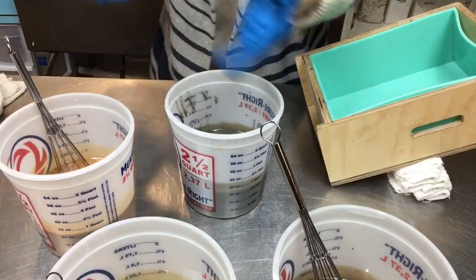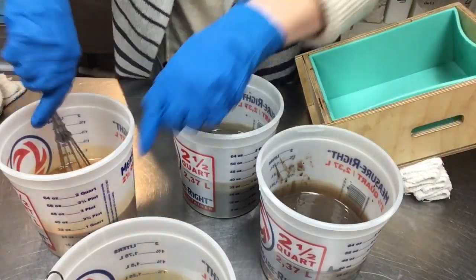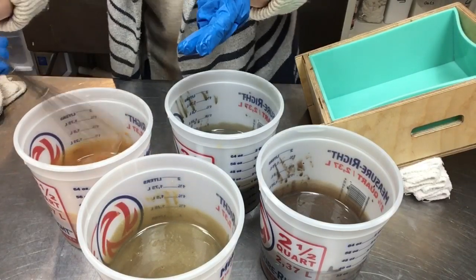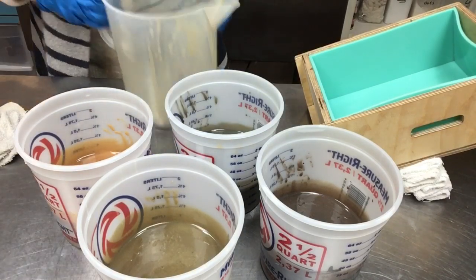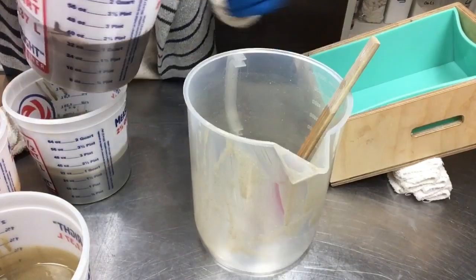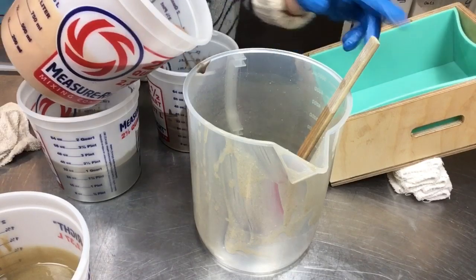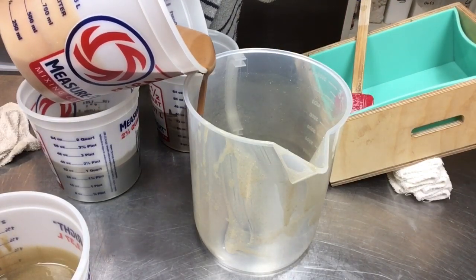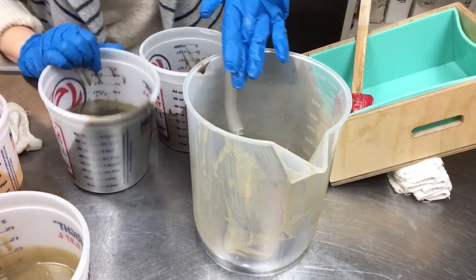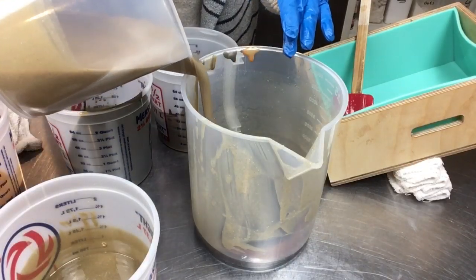I'm going to get these colors mixed quickly — just get them incorporated — and start pouring back into the big container. We're thickening up a little but it's definitely workable. Let's start with the dark one. This is called a clyde slide — you just pour a little, then rotate the colors: light and dark, light and dark. I'm going to keep doing this all the way to the top. I need to move kind of quick so I'm going to stop talking because I work faster when I don't talk.